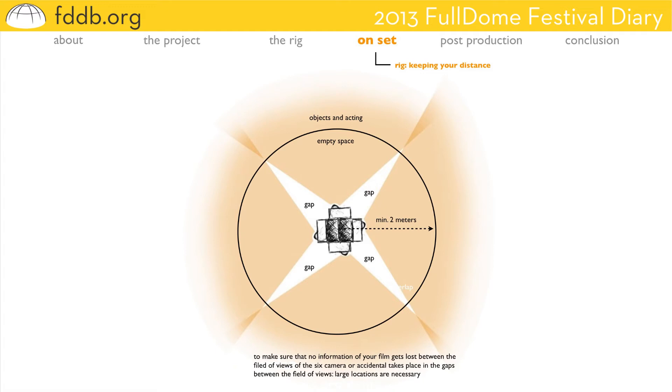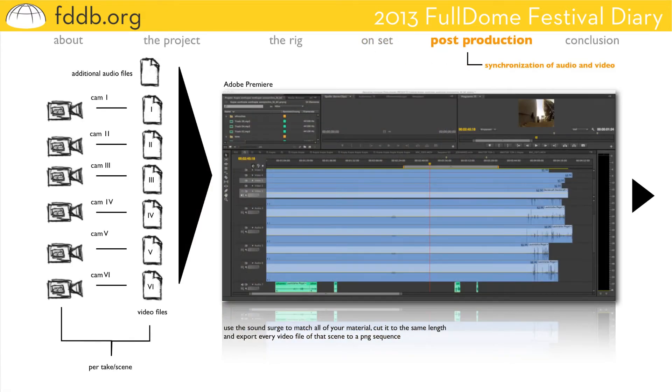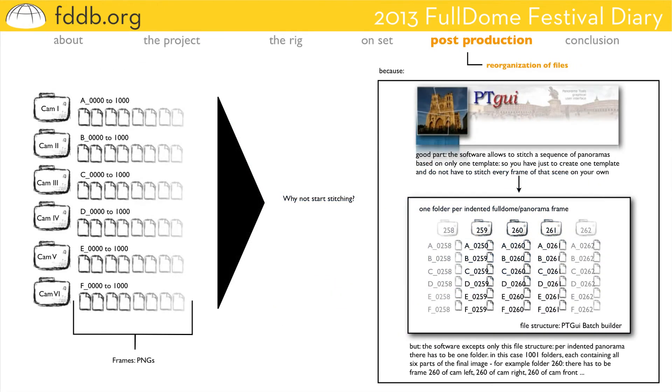Having finished the production, post-production starts. In this example we have six cameras and additional audio files. To match all this material, we used Adobe Premiere. You can use any other editing software for that purpose too — you can cut all the material to the same length after using the surge on the soundtrack to synchronize your material. The next step is to render all six video files of this example scene to a PNG sequence. Now we have one scene, six folders, each folder for one camera, each folder containing perhaps 1,001 PNG files.